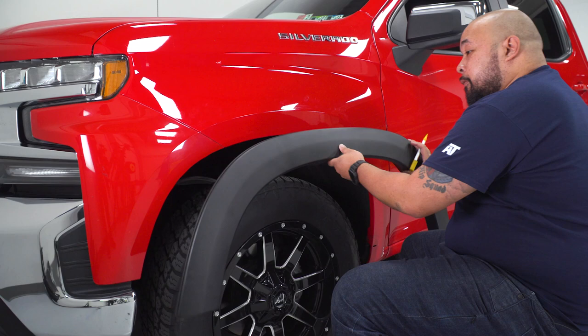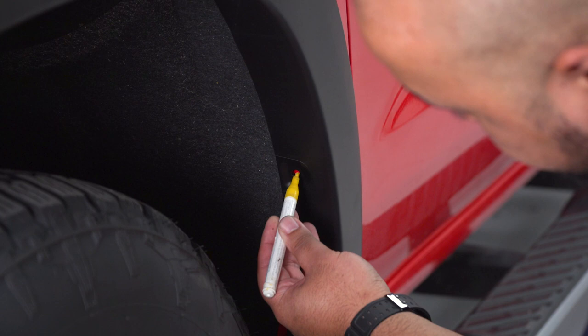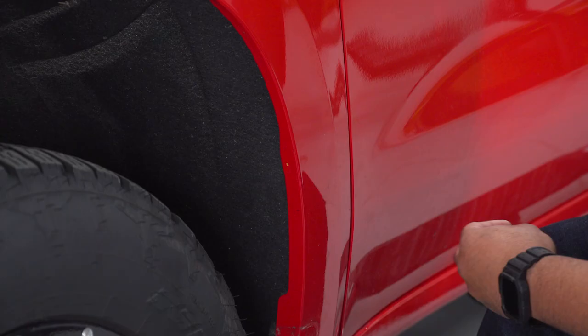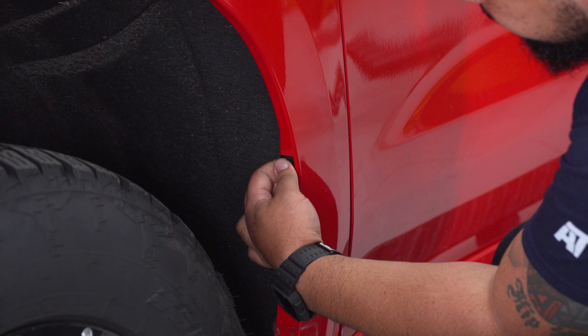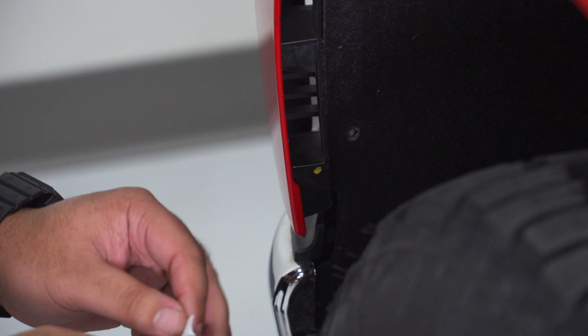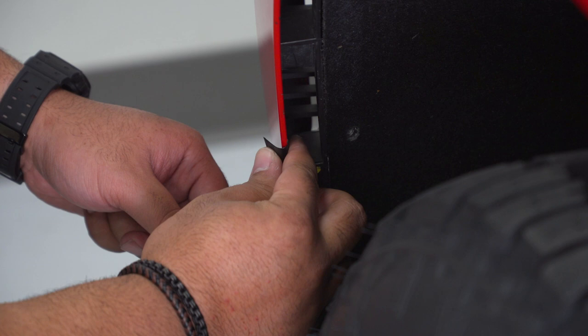Take your front fender flare, approximately line it up to where it is going to sit, and mark your location at the back of the wheel well and another one at the front of the wheel well. With the rear of the wheel well marked, go ahead and use that mark to place one of the protective patches that you are going to use for a clip, and get that placed over the front part that you marked from earlier.